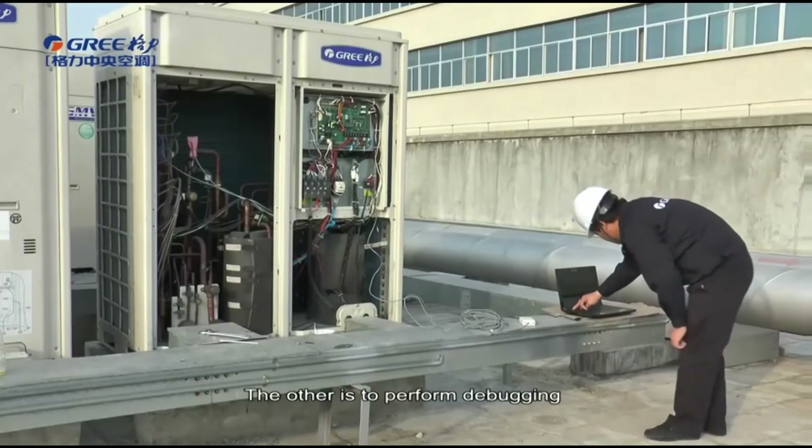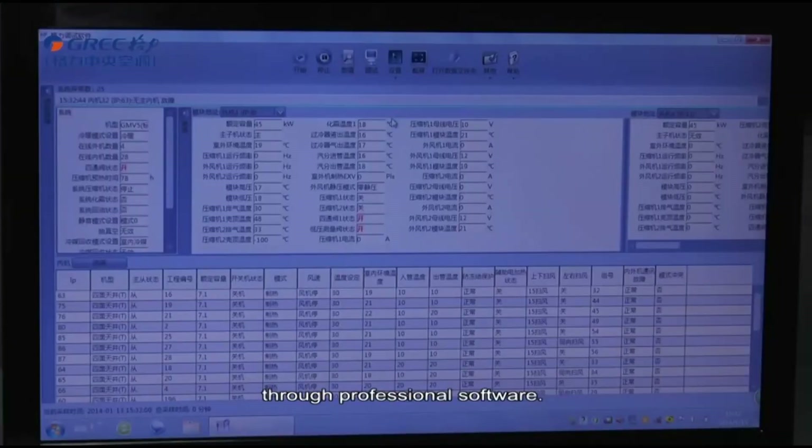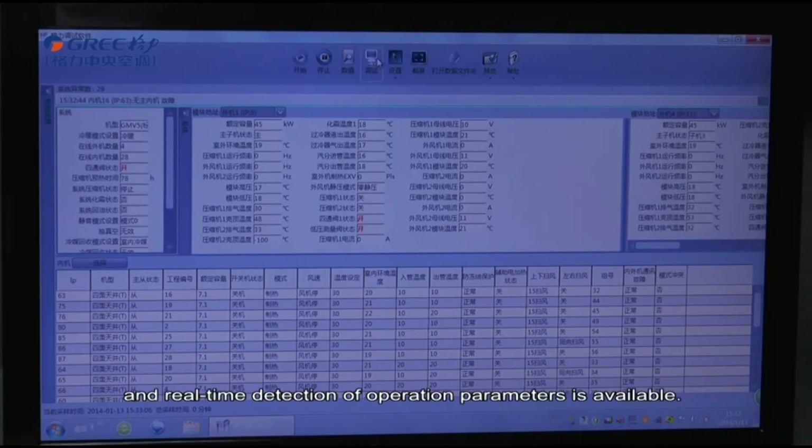The other method is to perform debugging through professional software. In this method, connecting a computer is required, but the debugging process is intuitive and real-time detection of operation parameters is available.